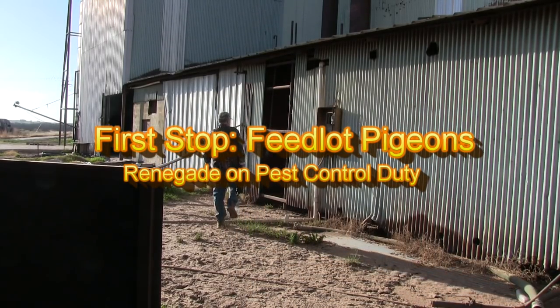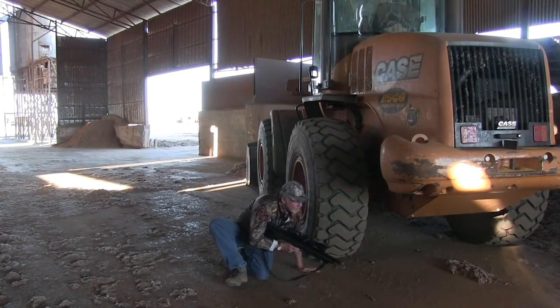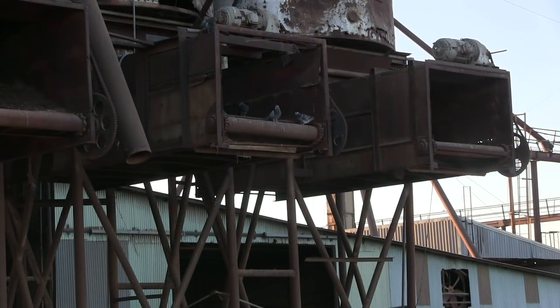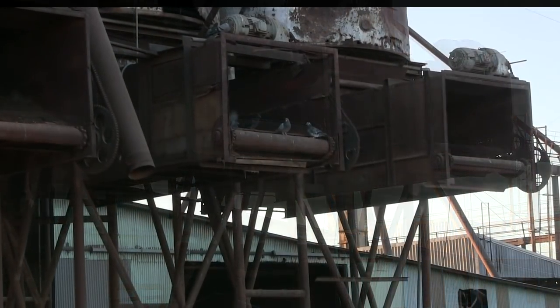On my way back out west to hunt rabbits in Texas, I decided on a quick stop along the way for a pest control shoot. I moved into a shed that let me take both inside and outside shots. Then, resting against the tire of a bulldozer, I lined up a shot on a pigeon feeding up in the grain elevator. I touched the trigger on my Renegade and sent the first bird crashing down.